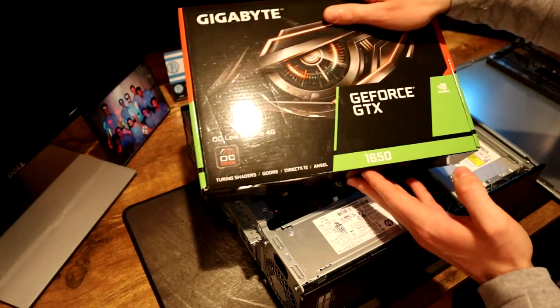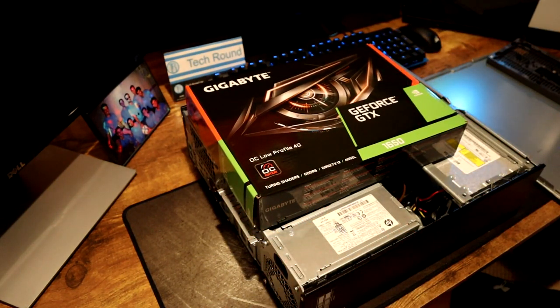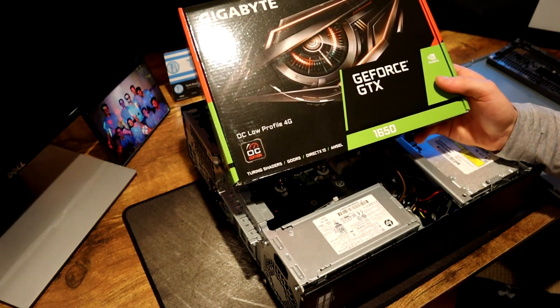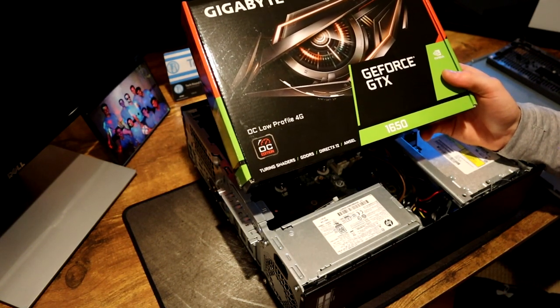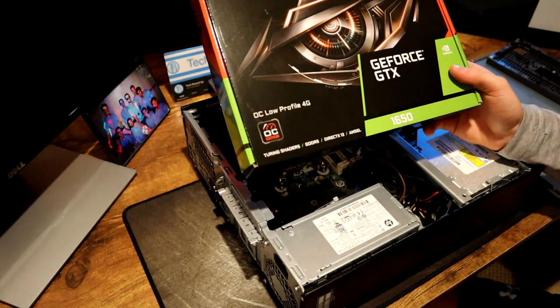That's why we went with the Gigabyte OC low-profile GTX 1650. The only cards you can get in low profile are a GTX 1050, a 1050 Ti, or a 1650. I went with the 1650 because a GTX 1050 is still going for around $120-130 new, a GTX 1050 Ti is around $150, and this 1650 is also $150. So with the 1650 you get the newer Turing architecture from Nvidia, four gigs of VRAM — whereas the 1050 only has two gigs. The 1050 Ti does have four gigs but it's on the older architecture. The 1650 is the lowest end card in the Nvidia 16-series lineup, but it'll be plenty of performance for most online games like Call of Duty, Valorant, or Fortnite.